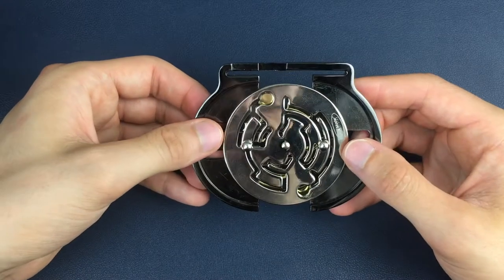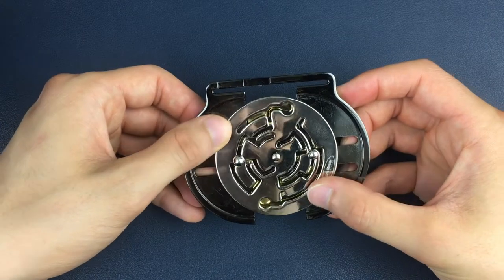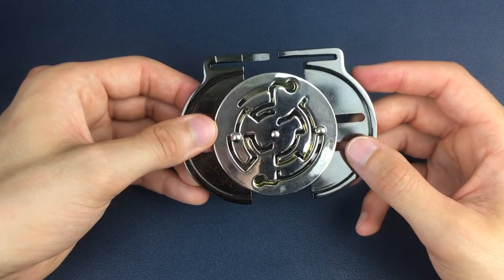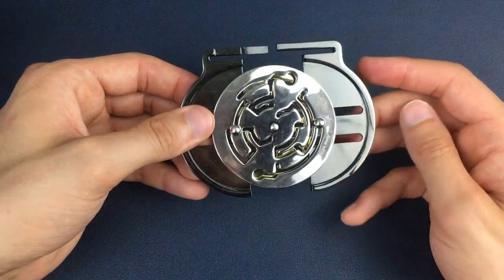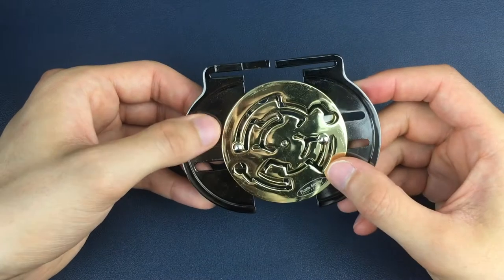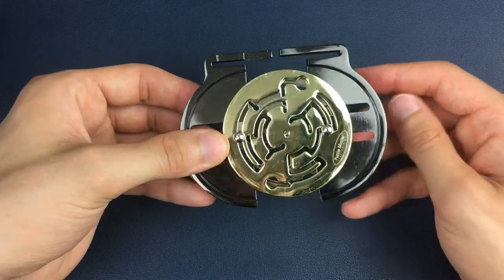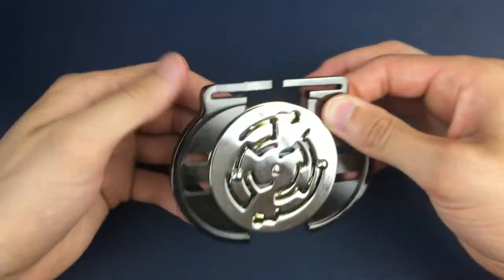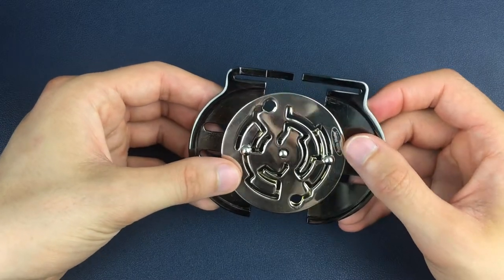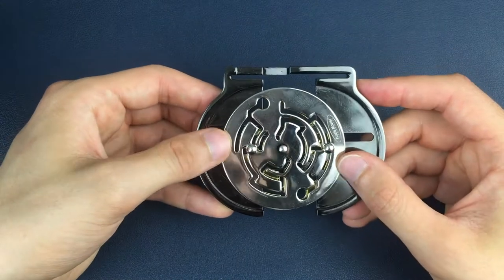Once we're in this position, we're going to pull the left-hand side out first because we need to twist up and get around this corner on the silver side on the right-hand side of the silver maze, so that we're in this position here. Next we can then come around that corner, twist down to this position, and hold it there before we flip back over to the silver side.